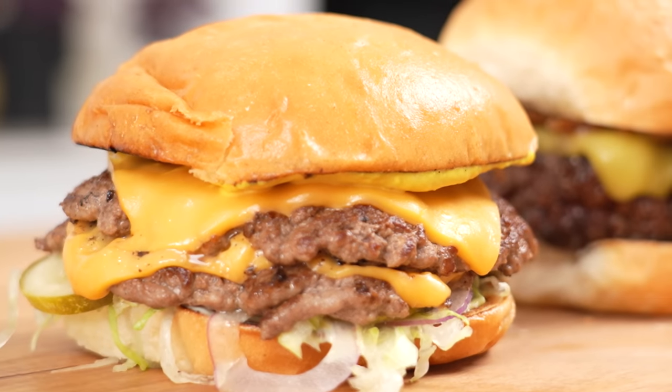The smash burger versus the steakhouse burger — which one's better? I'm not sure one is better than the other. I think they both serve a purpose and they're both absolutely delicious and really not that hard to pull off at home. So there are a couple of differences that we'll discover along the way, but let's get stuck in and we'll start with a smash burger.